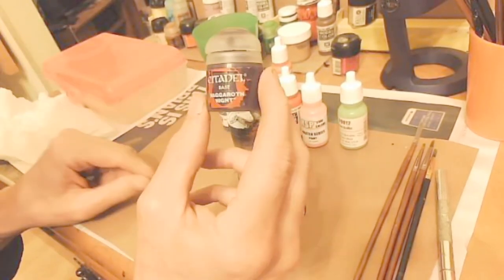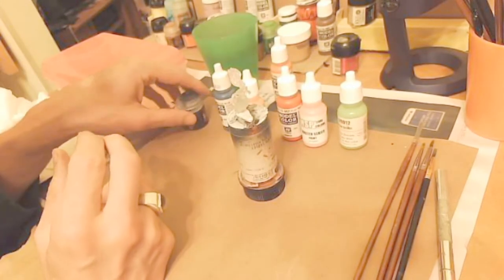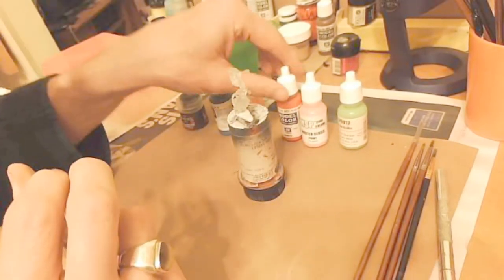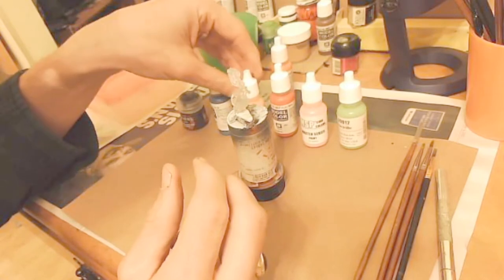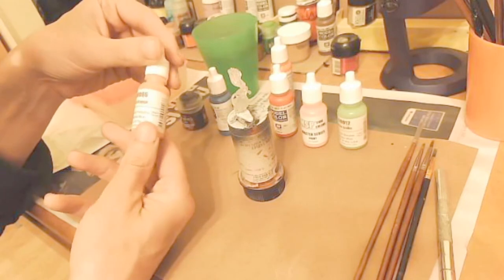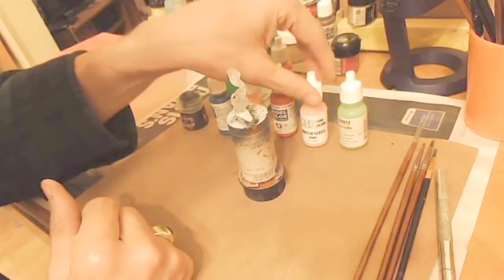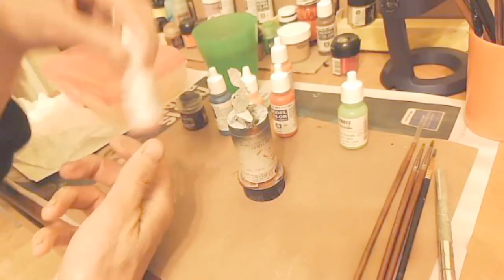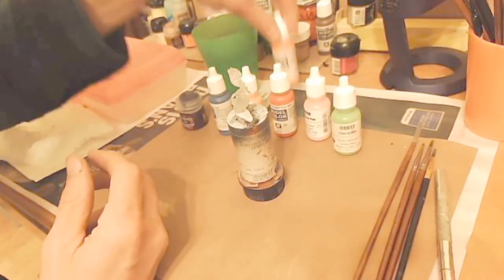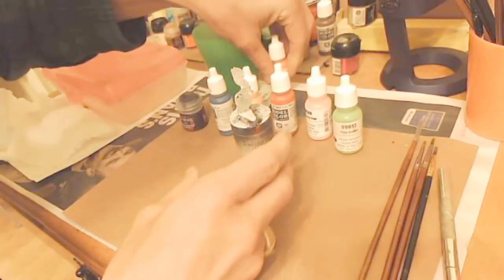The colors we're going to start with — you might remember this from last time — it's Nagrath Knight, a Citadel base color. We've got some Vallejo colors: flat blue and flat red. And then some MSP paints from the Reaper Mini collection: fire orange and heartthrob pink.